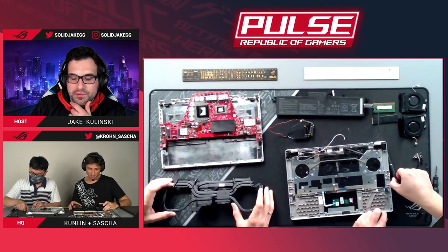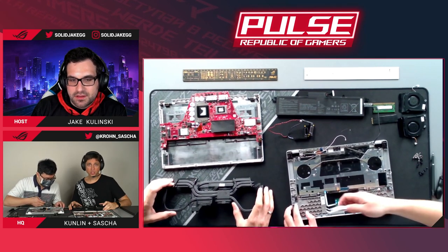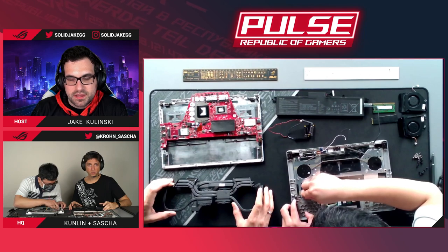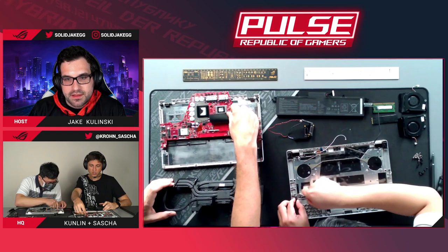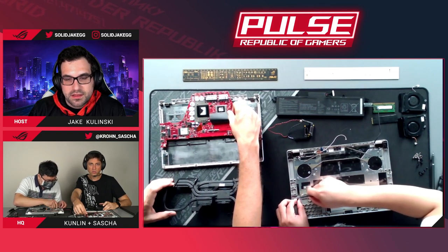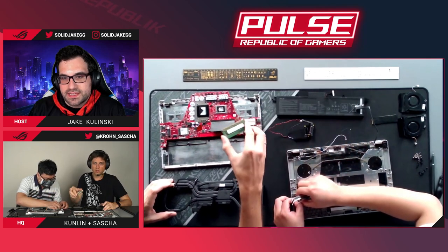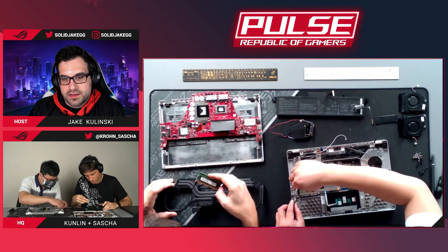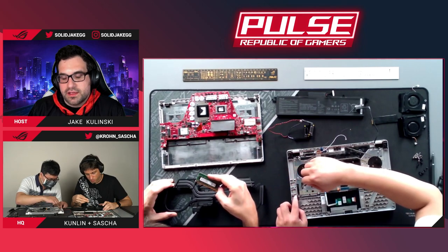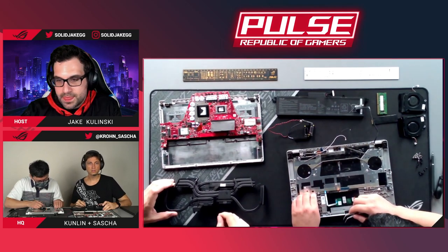All the exhaust vents are painted black — nobody's really ever going to see them, but it looks really cool. A viewer asks: can you upgrade the RAM on the G14? Yes, there's some onboard memory soldered on the motherboard, but there is also a SODIMM slot. There's currently an 8GB module installed, so you could upgrade to 16GB if you chose.